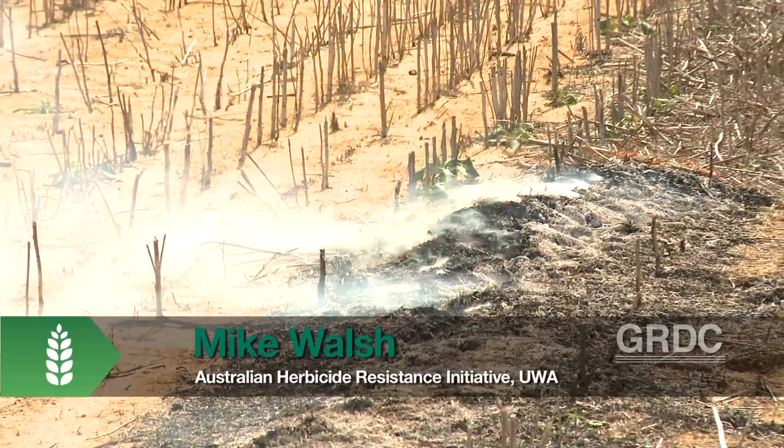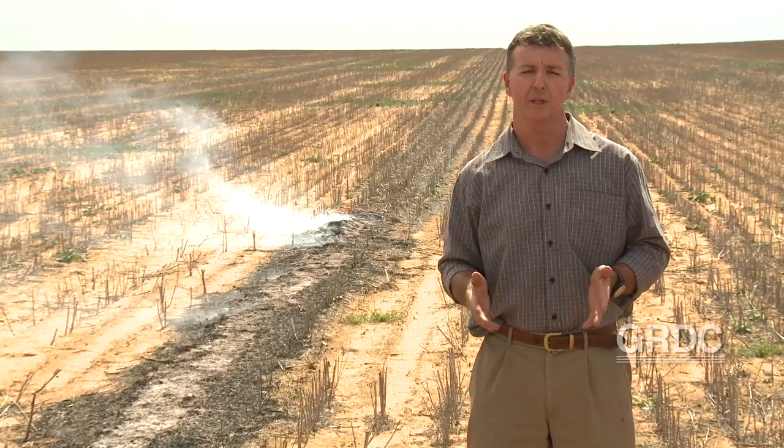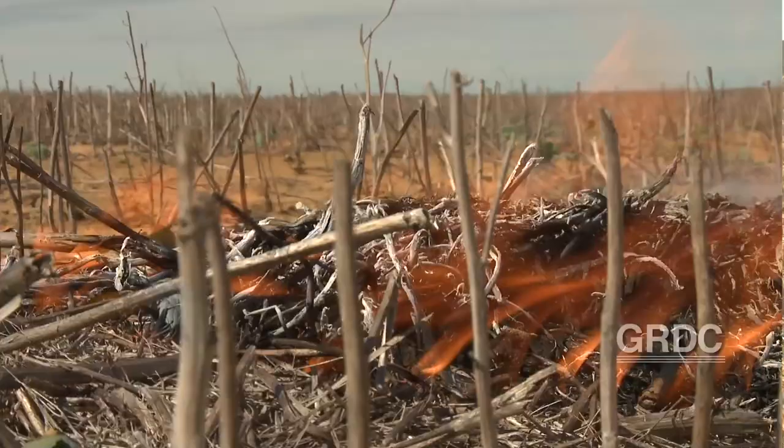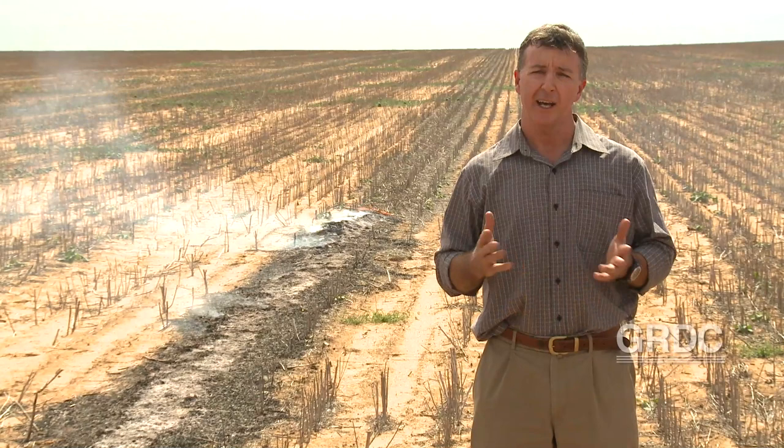Narrow windrow burning is the practice of concentrating the weed seed bearing chaff fraction along with the straw fraction during harvest into a windrow that's about five to six hundred millimetres wide, similar to this windrow we're standing right next to here. After harvest, that windrow is left in place until the following autumn when the burning restrictions are lifted, and then the farmer comes back and burns those windrows hopefully right to the soil surface, which is where the weed seeds are going to be lying, to get an effective weed seed kill.